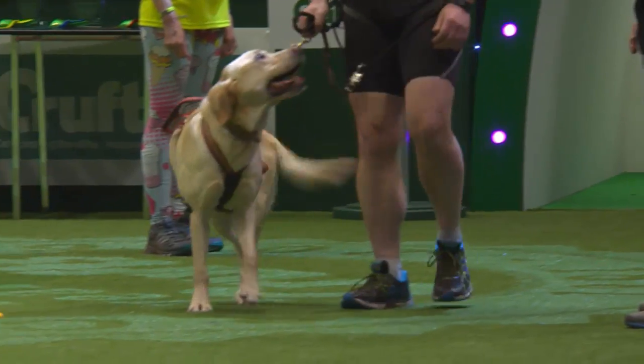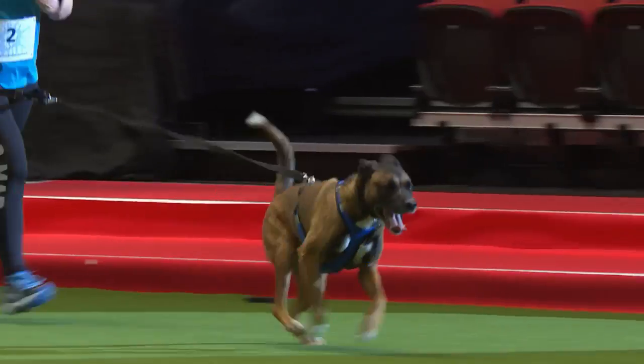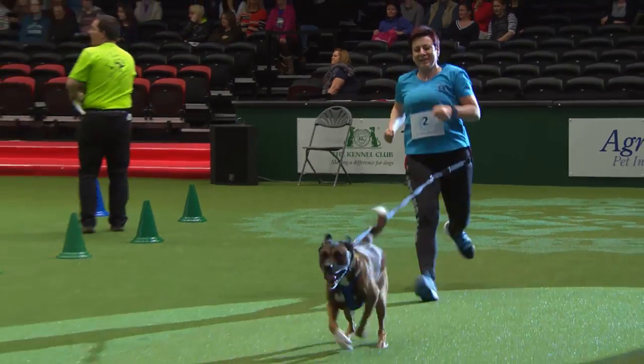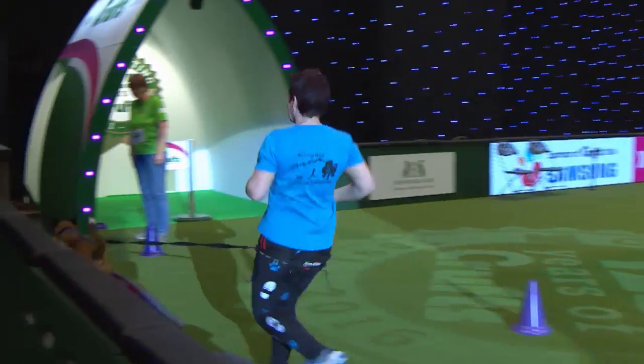Next up we've got Steven and Bailey. He's been canicrossing for three years and is here with Brighton and Hove Canicross. Bailey — we cannot wear Bailey out. After running 28 miles he ran off from Steven's trainers, so just give him an extra bit of a cool down because he thought he had to actually run a corridor.